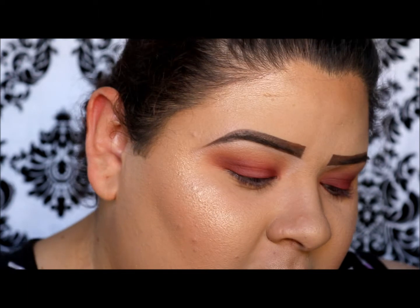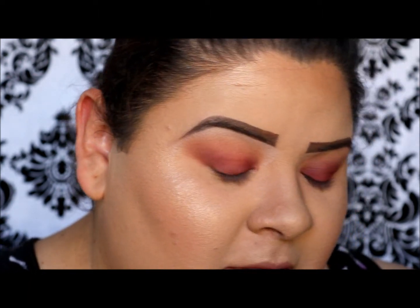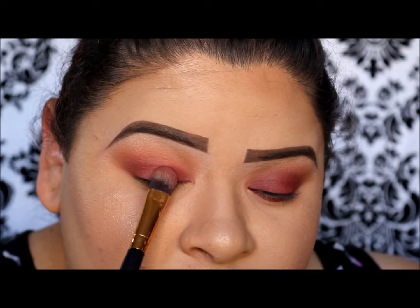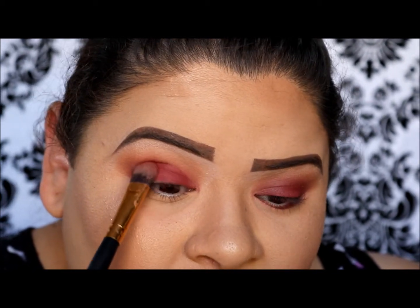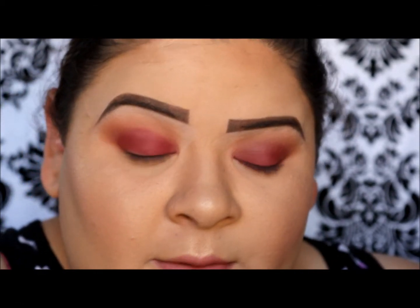Next I'm going to take the flat brush again and the color Venetian Red, which is my favorite from this palette, and apply it on my lid and up towards the crease. I'm going to pat it because this color has a ridiculous amount of fallout.